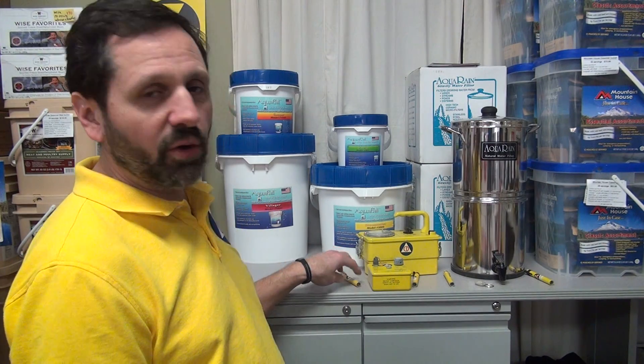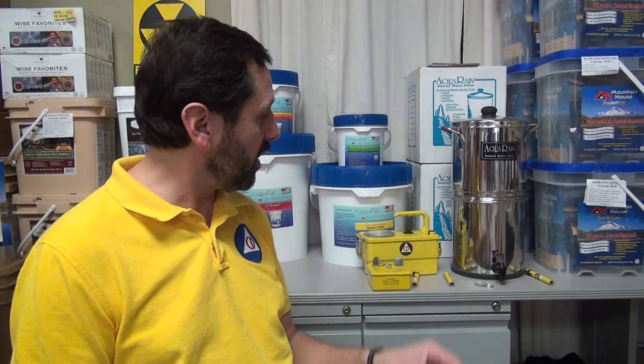Hello again, Craig here with theprepperstop.com. We're going to talk this time about dosimeters. What is a dosimeter? Hardly anybody knows because they never show them properly in the movies — they don't even show them at all in movies or TV. But it's actually more important than the survey meters.